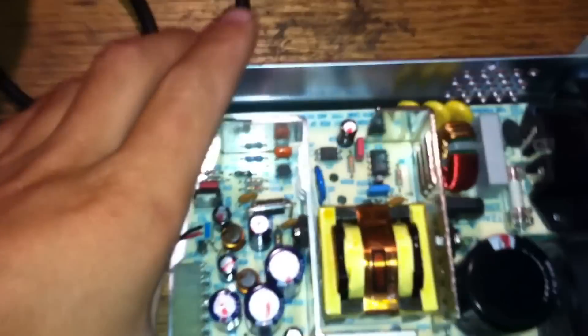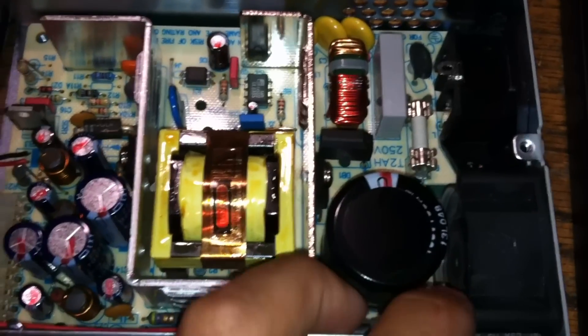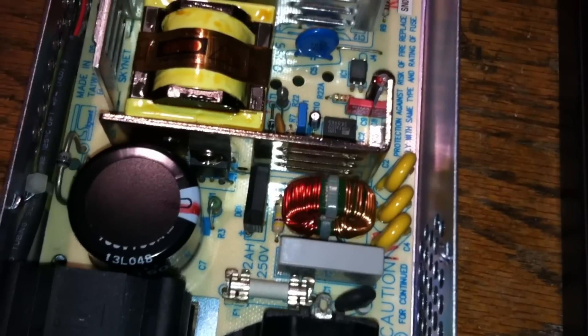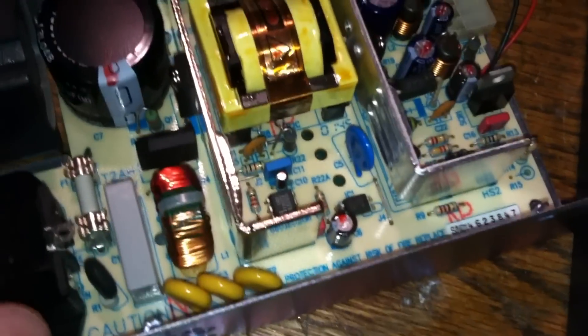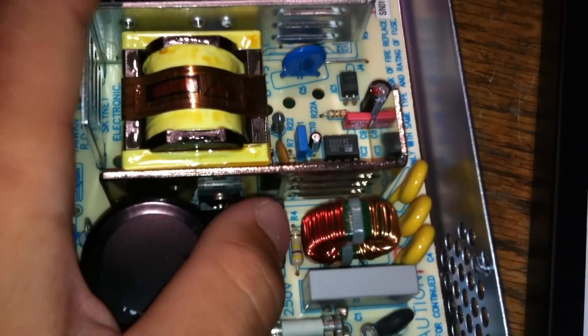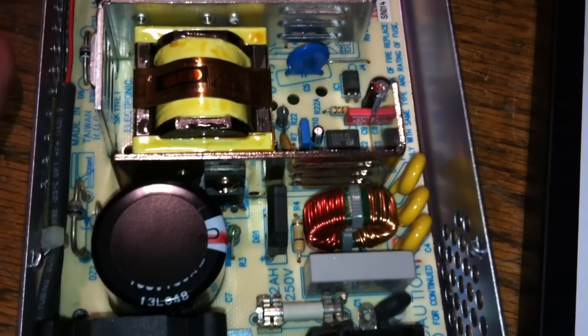Hey guys, I'm just going to do a quick video on this switch mode power supply. This is out of one of the fiber optic converters — one of the power supplies that's got a redundant power supply, so there's two of these in there. I cracked it open and I was very impressed with how simple the design is. It's a switch mode power supply, and I just wanted to quickly explain how switch mode power supplies work, because this is a very simple design.